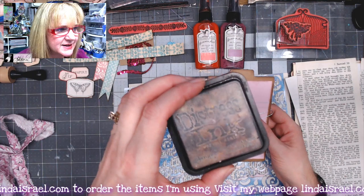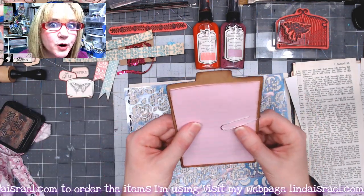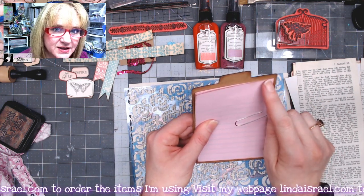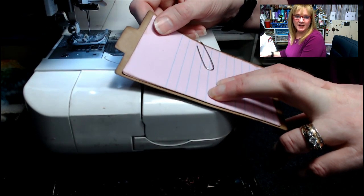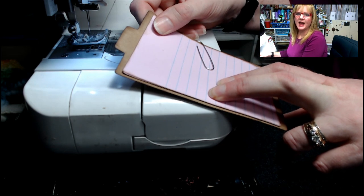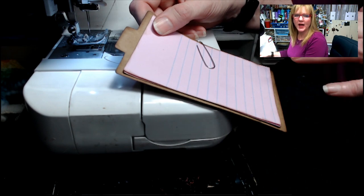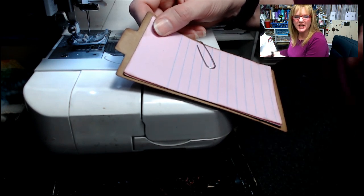The first thing I've done is go around the edges with distress ink walnut stain and I've put a paper clip on here to help hold it in place. We're going to go over to my sewing machine and stitch right across here with a zigzag stitch. I have a regular thread and needle, and it's set on zigzag stitch.